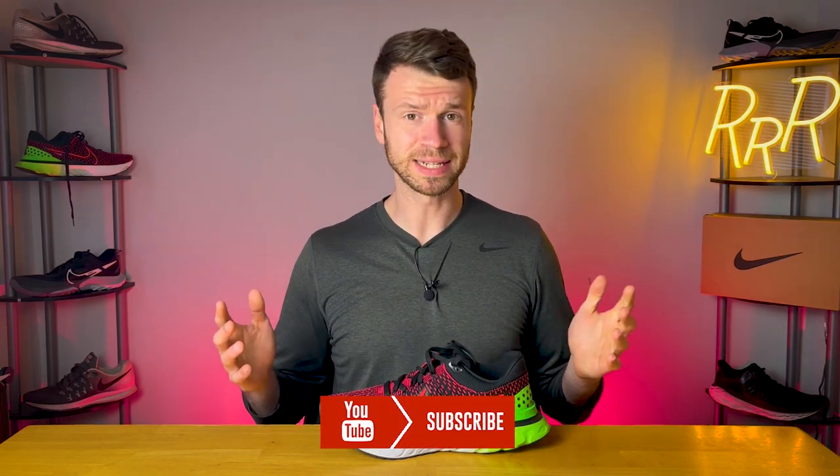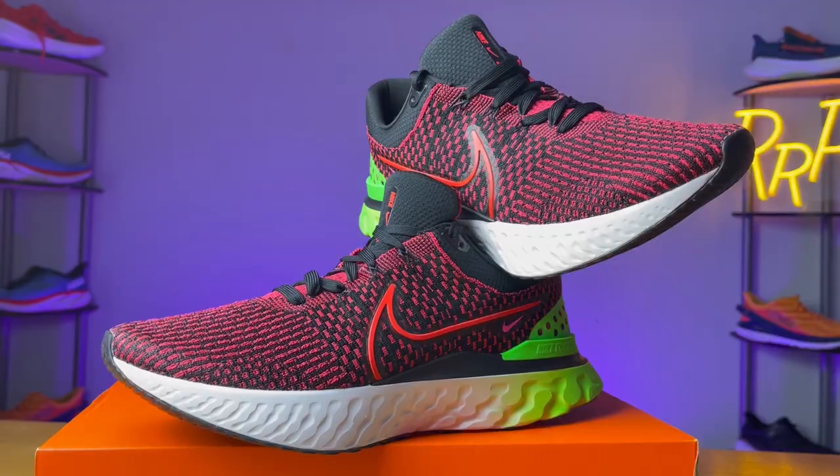Before we get started, these shoes were provided to me by Roadrunner Sports. However, I didn't have a chance to preview this video and this final synopsis is my own. Please leave a like on the video and consider subscribing.